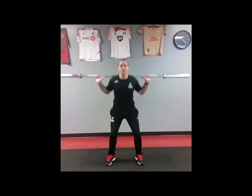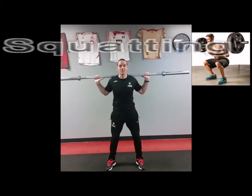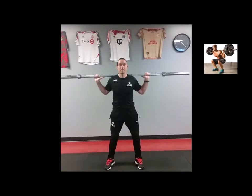Hey everybody, welcome to the next edition of the Soccer Fitness Goals video blog and the first edition of the blog for 2016. What we're going to be talking about in this edition of the video blog is squatting and how squatting applies to soccer.